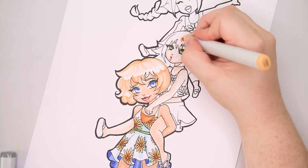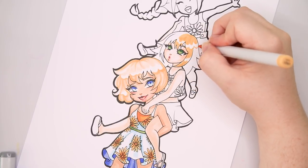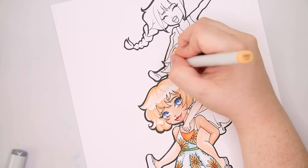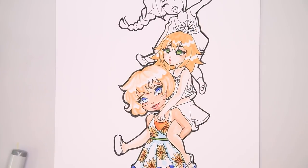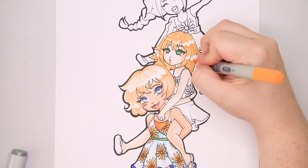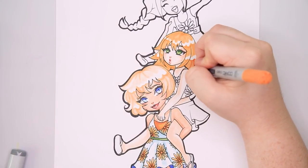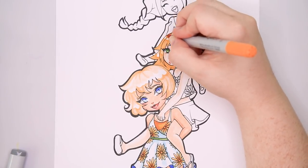Definitely one of the biggest differences between Apple Mint and my art style is the coloring of hair. She tends to do her highlights negatively on the hair, and that's difficult for me. What I do is just color in the entire hair with a very light color, then do my hair strands with darker hair colors, and then go in with a white gel pen to do highlights that way. I don't know why it's so difficult for me to do it any other way, so this is definitely a learning experience.